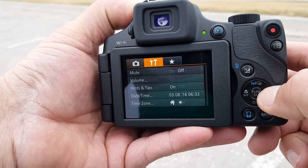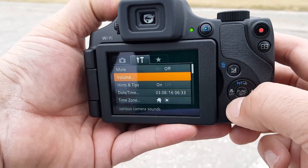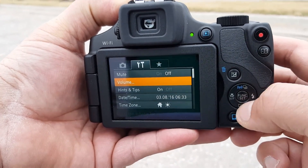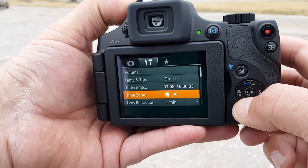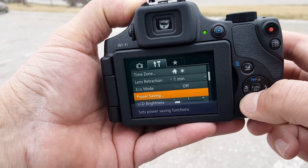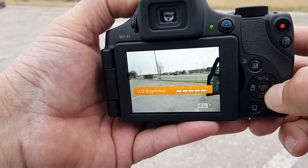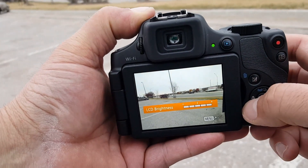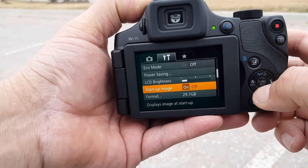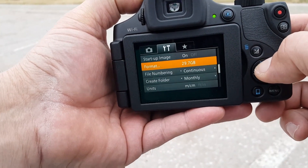If we go to the next section, you get access to control the volume. As you are clicking on these buttons there is a beep, so you can turn the volume up or down. You can also adjust the date, the time zone, the lens retraction. There is a power saving mode and LCD brightness which we can adjust — this thing can get really, really bright.